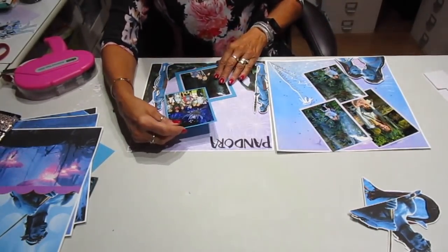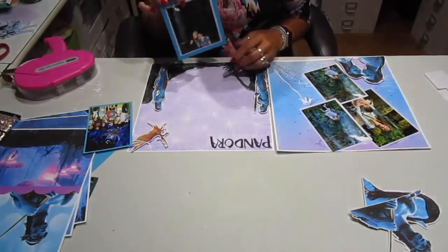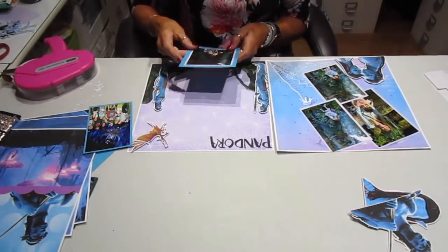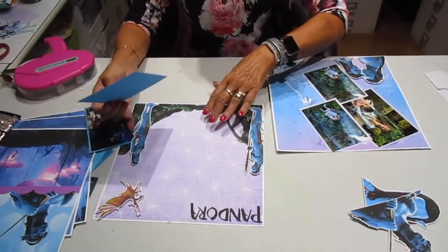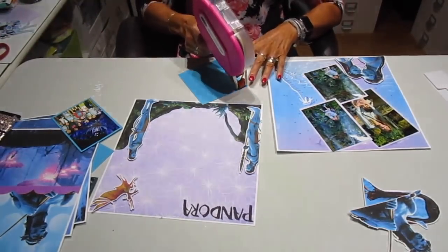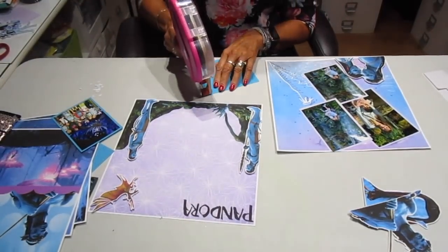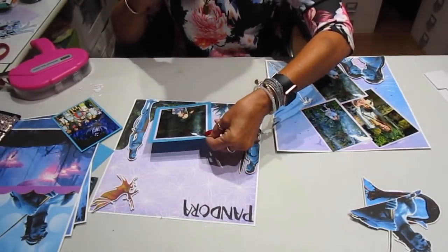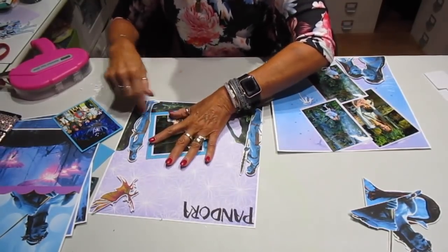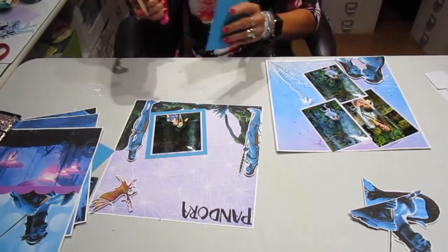I've got this double mat and I'm trying to figure out the layout. This is the same as this background. I like how this goes with your background, Shannon — it was awesome with this picture. I don't want to cover up the beautiful digitals. These digitals are really awesome to work with because it doesn't take a whole lot of practice to figure out how to put it together. I'm not going to put as many pictures on it so that I don't cover up the digital.